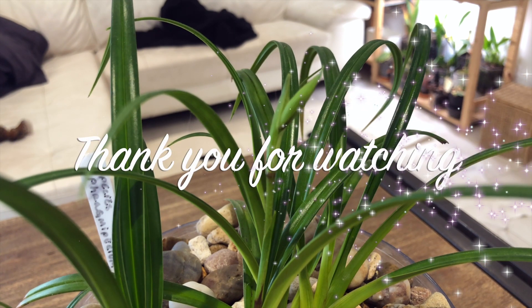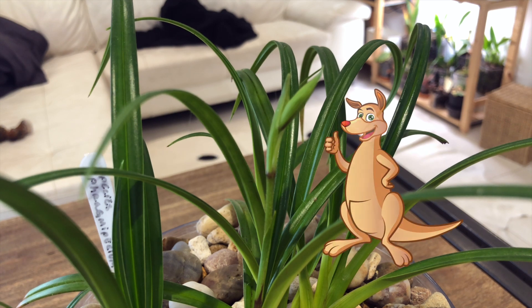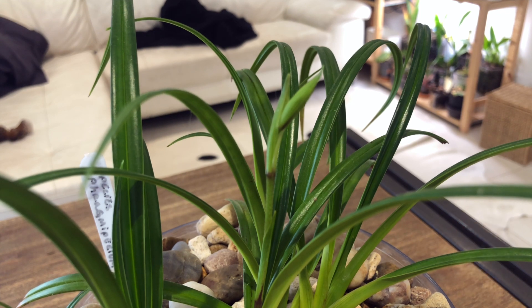Thank you very much for watching. If you liked the video please give me a thumbs up, a subscribe would be nice, and everyone have a nice day. Bye!